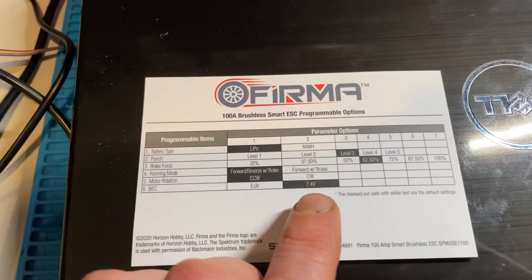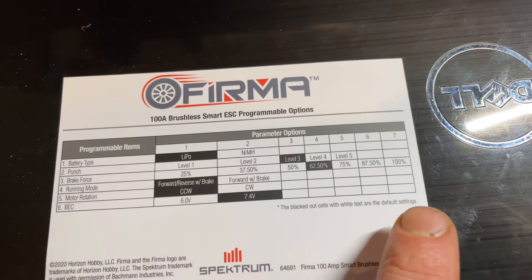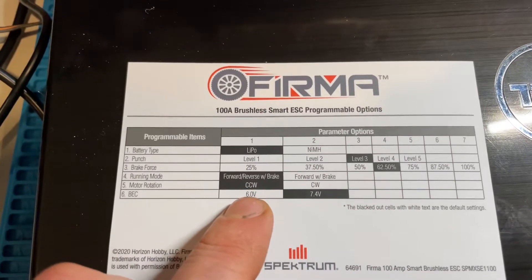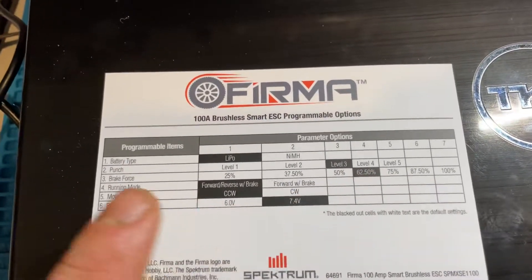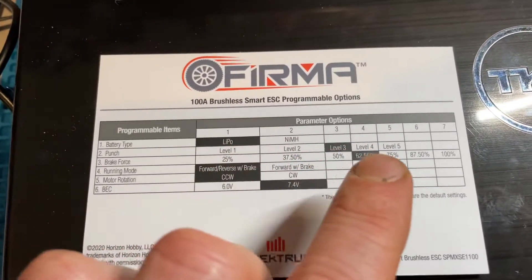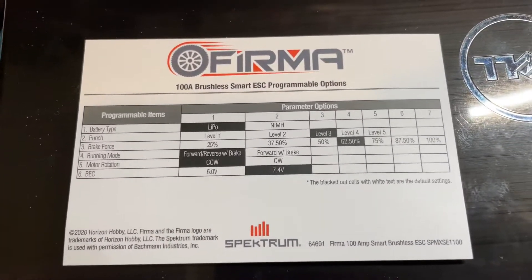Also, the blacked-out cells with the white text are the default settings. The 7.4V default is set to six actually, so someone screwed up here — that's what I said in the last video until I actually checked it. Yeah, this is not correct. The other settings are correct, but the 7.4 is not.